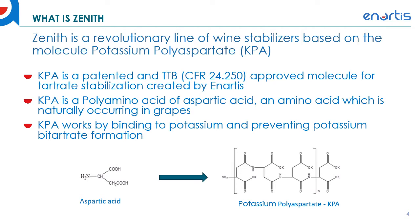So what is Zenith? Zenith is a revolutionary line of wine stabilizers based on the molecule potassium polyaspartate, also known as KPA. KPA is a patented and TTB approved molecule developed for tartrate stabilization by Anartis. KPA is basically a polyamino acid of aspartic acid, which is an amino acid found naturally occurring in grapes and other parts of nature. KPA works by binding potassium and preventing potassium bitartrate formation.